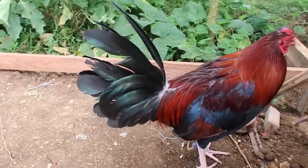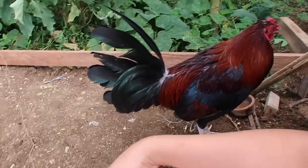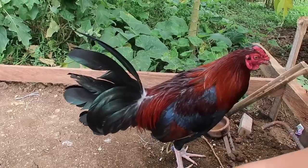Look at this rooster — he doesn't even pack or anything, just chilling right next to me.